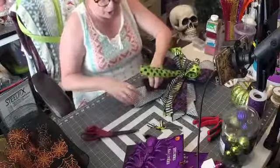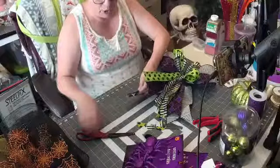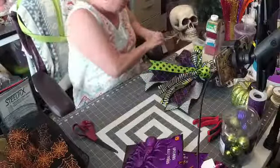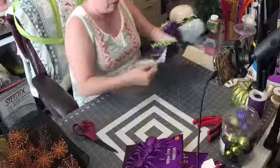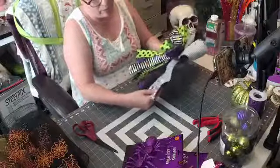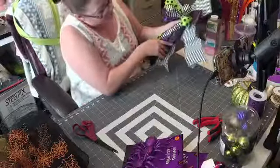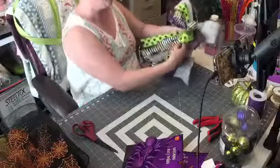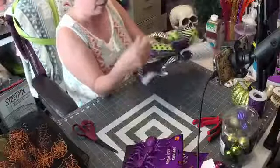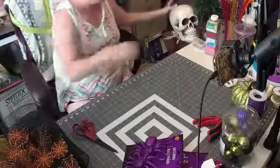If you guys could spread the love for me, I appreciate it. Now what I'm going to do with these tails once I put it on the swag — I'm going to curl some of them to give your tails some character. I learned this from being in a design group with Babam. You can also take your tails and slightly curl them with your finger. We're going to finish this when I put the head on.